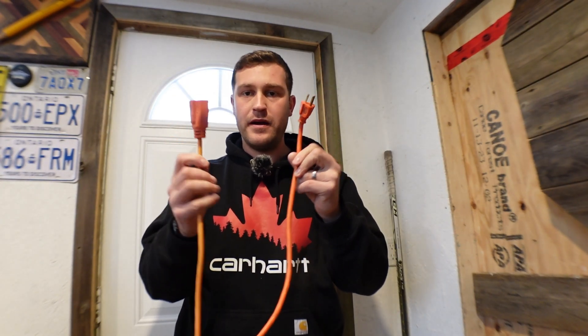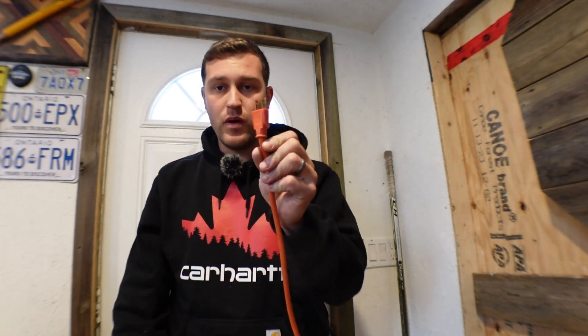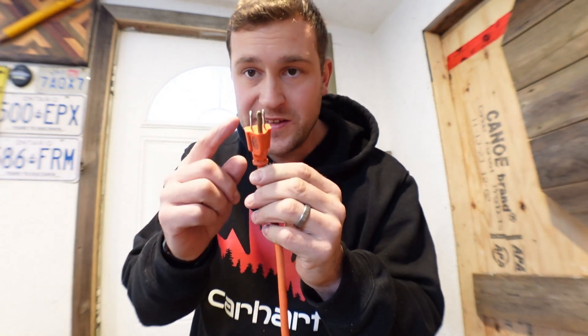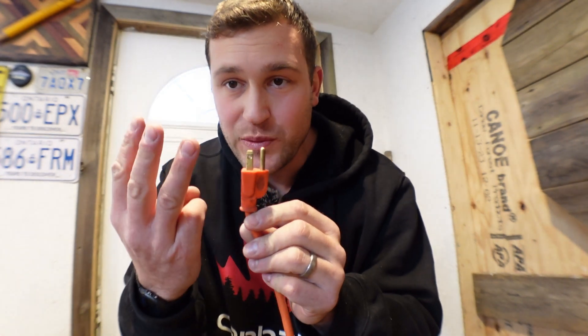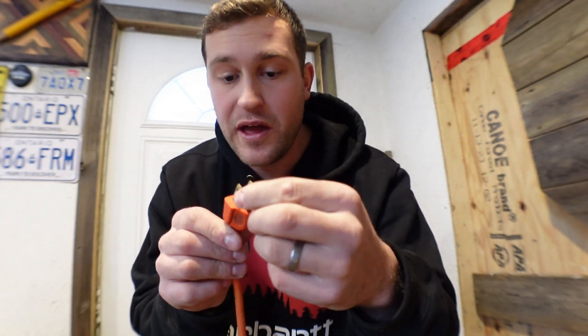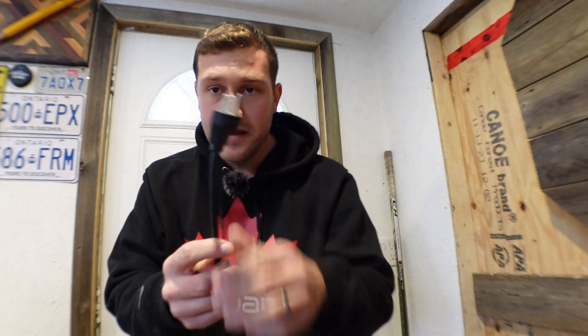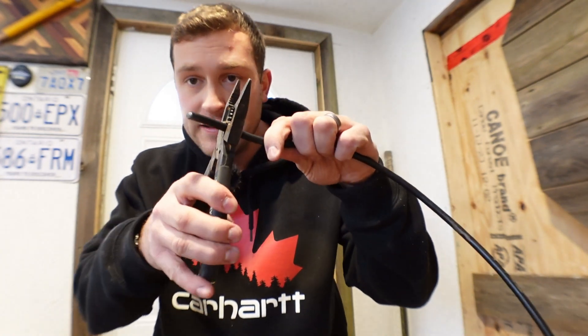I've got an old extension cord here. This is the cheapest and easiest way — just using an extension cord. We want the male end, which is the end with the prongs. To do this, we need a ground wire, which means we need three prongs: two on the top, one on the bottom. An extension cord without a ground won't work. I've got an old extension cord here, and I've cut it to about two feet. You could cut this anywhere — simply just take a wire cutter and cut it off.